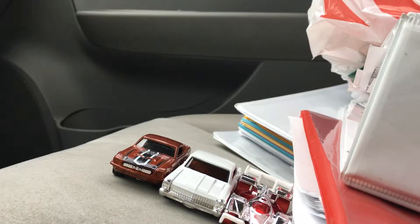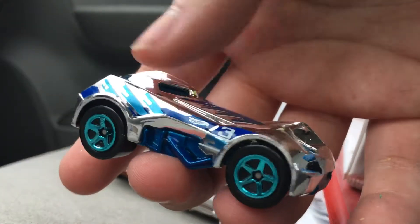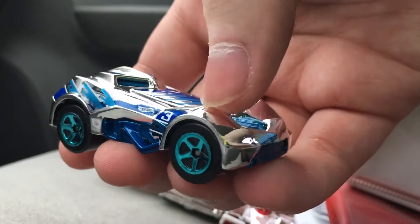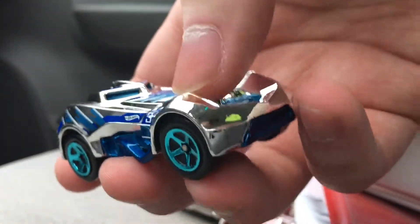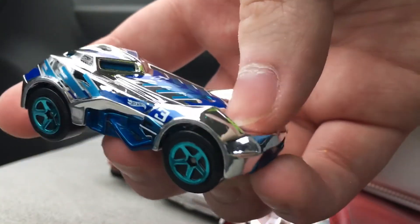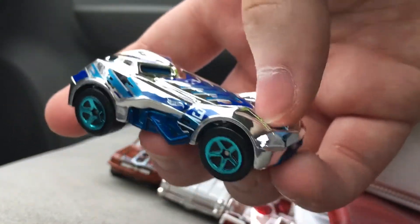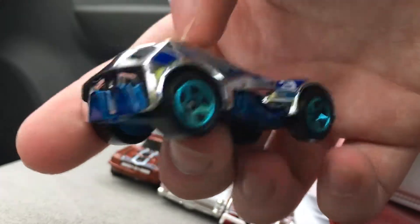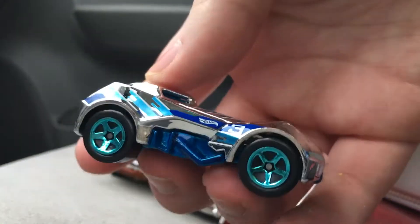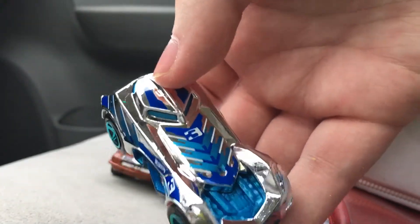Next up is RD03, and I reviewed this guy before and here he is again. This is a reskin of the 2015 Super Chromes version. Basically just this car, but the wheels were different and all the blue tampos were green. Which is really cool.